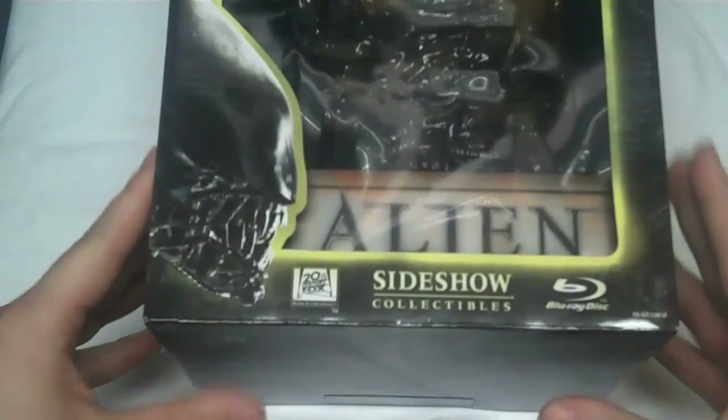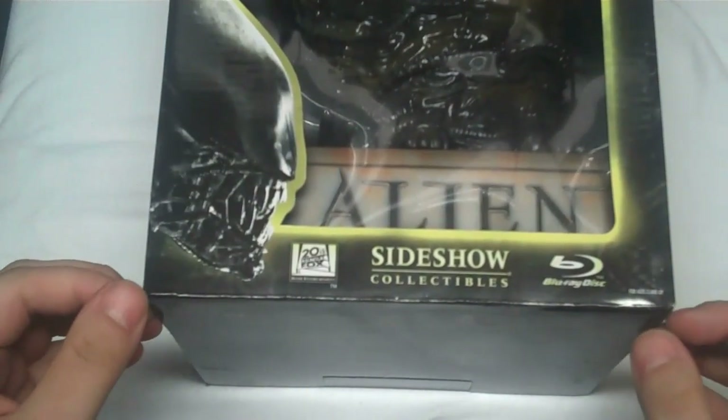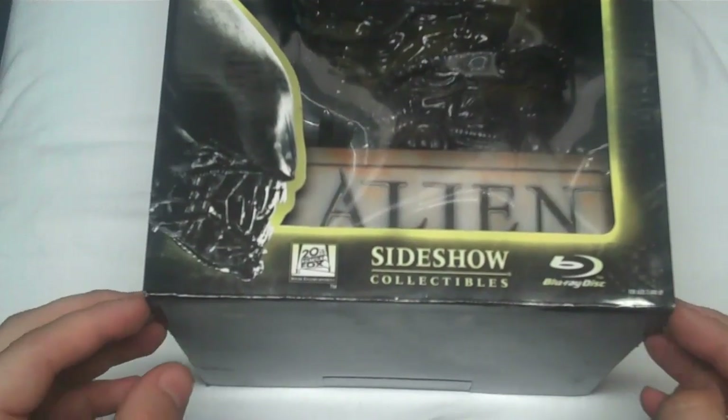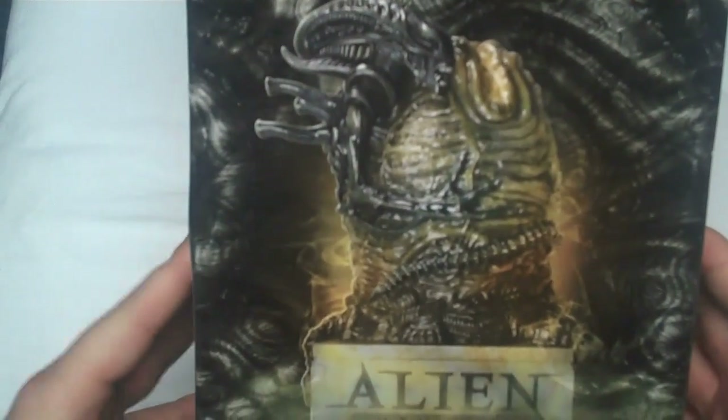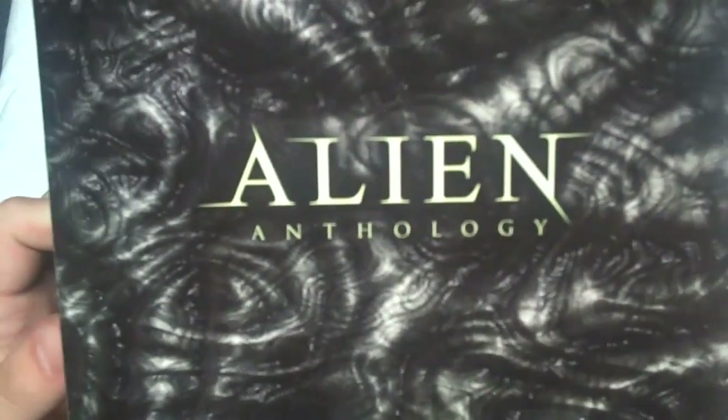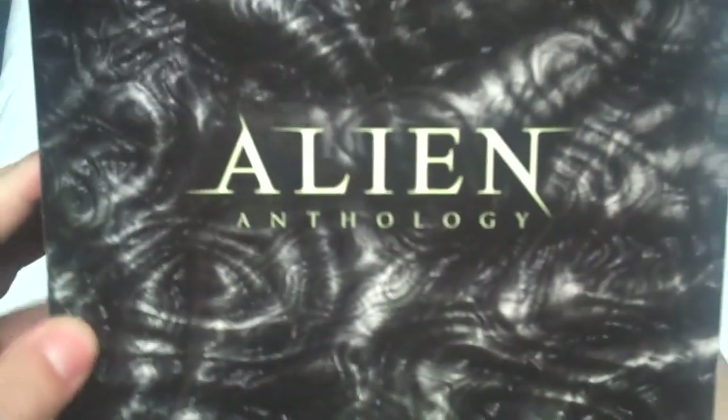This is the Alien Egg Blu-ray Disc from Sideshow Collectibles that also includes the entire Alien Anthology on Blu-ray. Here's the side of the box which gives you the image of what is inside, and this is the other side which is the same image — pretty basic top with just some HR Giger artwork there.